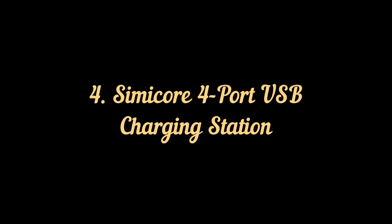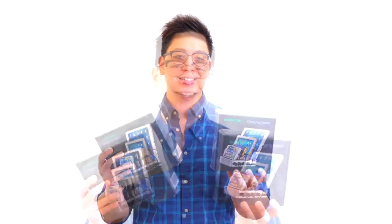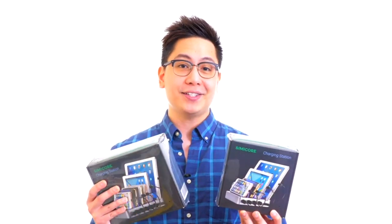Simi Core four port USB charging station. Hey guys, my name is John from Simi Core, and today we are going to be taking a look at our four port and six port USB charging stations. They can help you quickly and safely charge your smartphones, tablets, and other mobile devices all in one place.